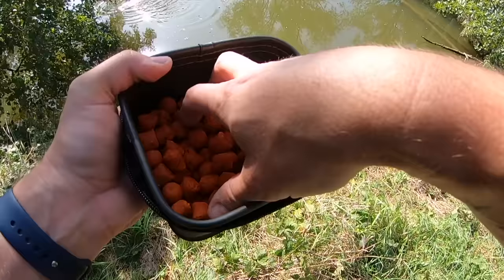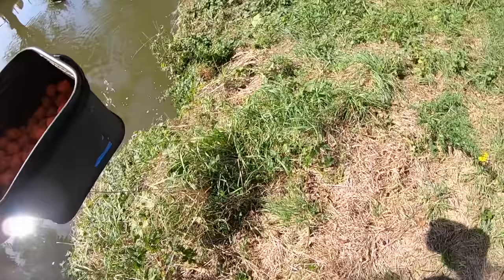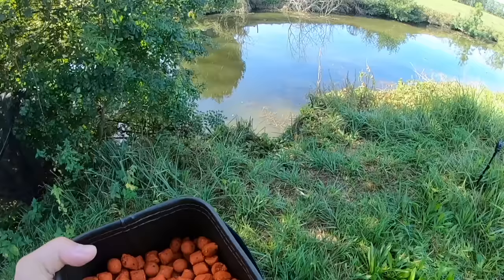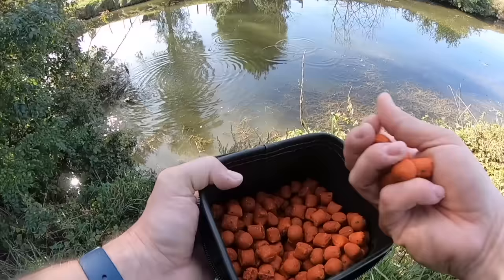Je pense que d'en mettre de trop, je dis pas qu'on prend rien, mais ça peut retarder les touches à mon avis. Là je préfère qu'il y en ait un petit peu plus parce que vu que j'ai stressé le coup, il y a sûrement des poissons qui vont revenir mais pas tout de suite. Je préfère qu'il y ait un peu plus d'appâts quand ils vont arriver, tout simplement.